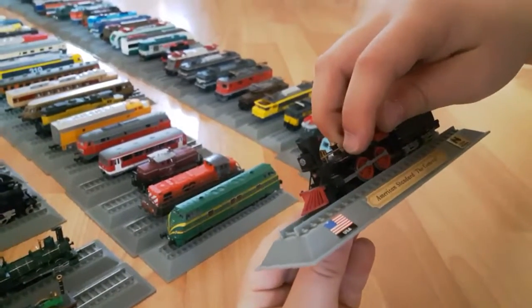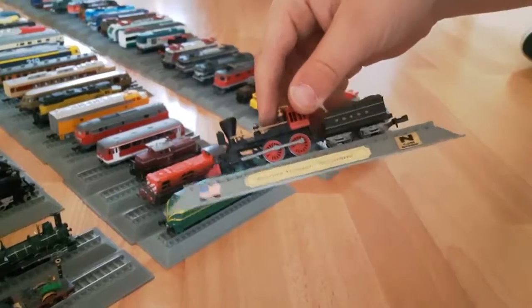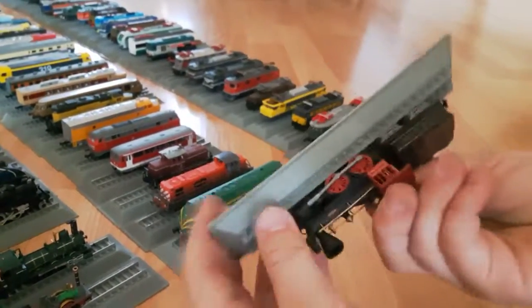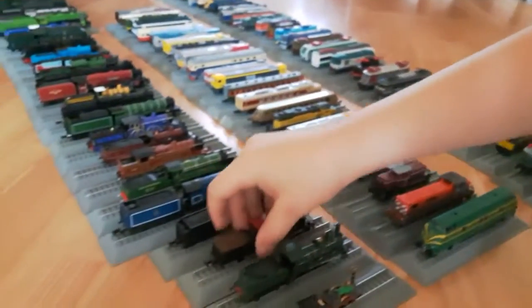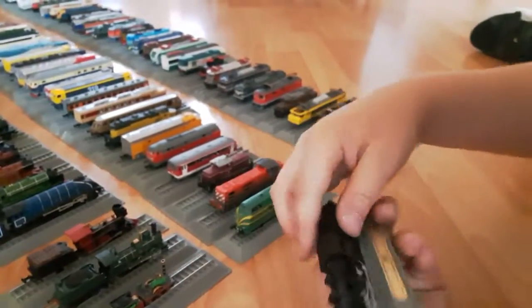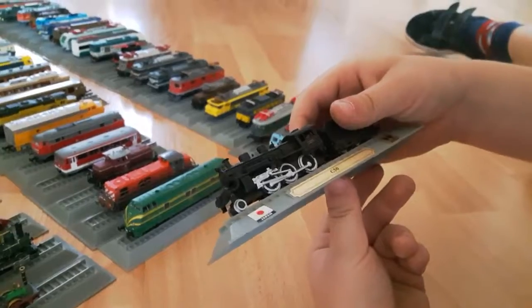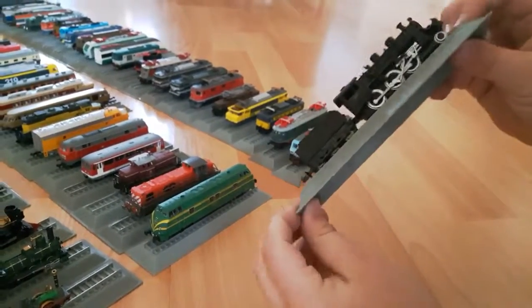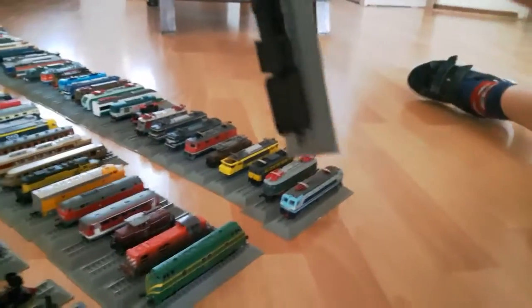The nameplate says General. The front looks amazing, sides look amazing, back and top. I'm trying to go a little quickly. Now we have the Japan C-50. It's also a very nice one - the front, sides, back, and the top.